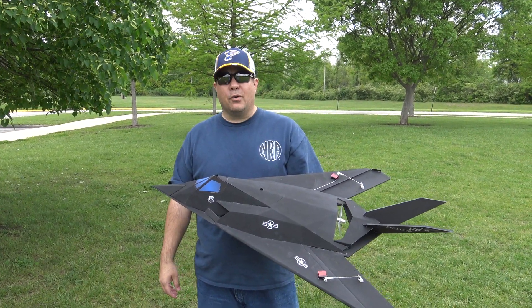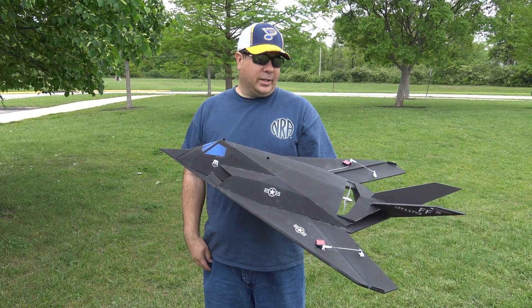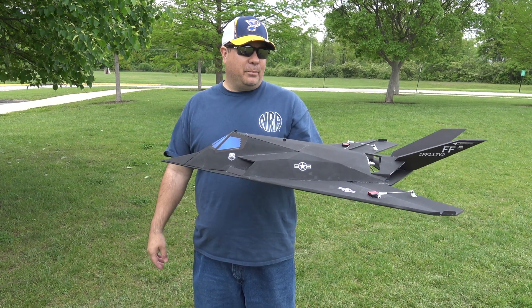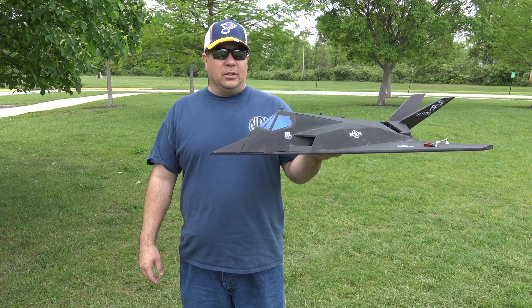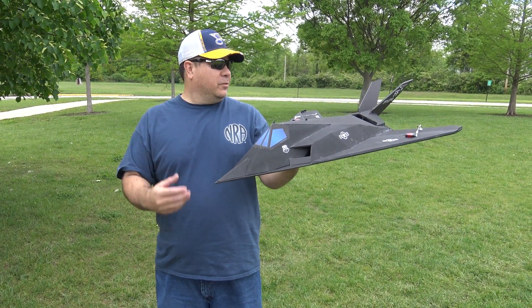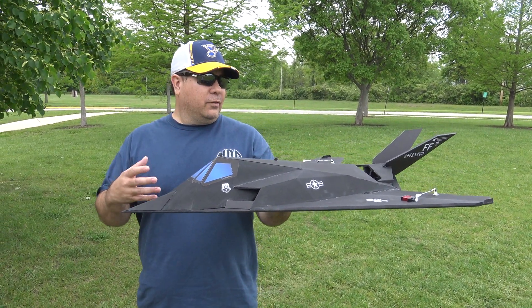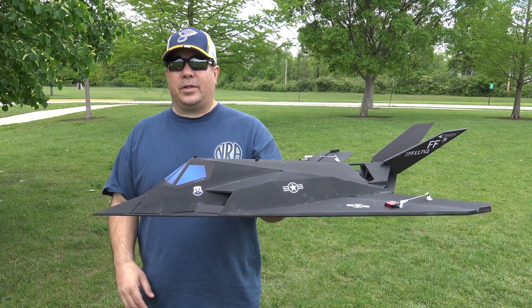Hey everyone, this is Paul with RC Foam Fighters. I'm back out here with another concept plane I'm working on. A lot of people liked the old F-117 I made, but some were complaining it wasn't scale enough. So I wanted to make one that looked a little more scale. This is in development phase right now. I want to get it flying really good, then later on I'll probably switch over to EDF motors and see if I can get it flying with EDFs.